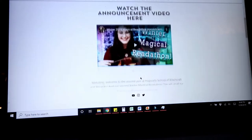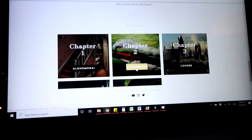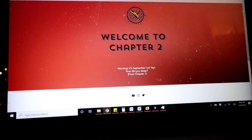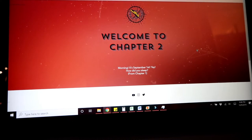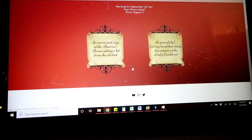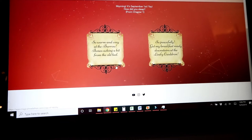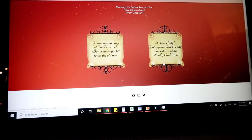So we go back to this page and go to chapter two. Morning, it's September first. How did you sleep? So warm and cozy at the burrow, bones aching a bit from the old bed, or so peacefully — I got my breakfast ready downstairs at the Leaky Cauldron. I would say at the burrow.